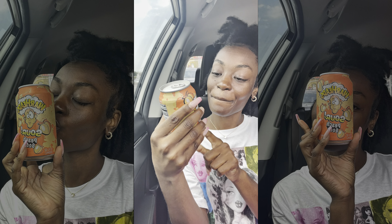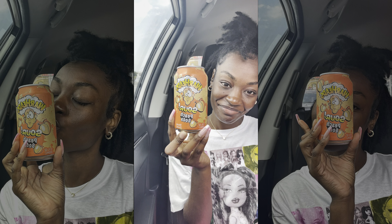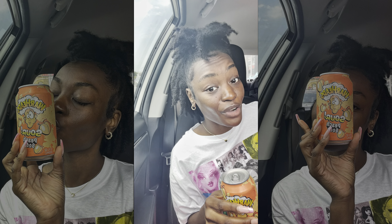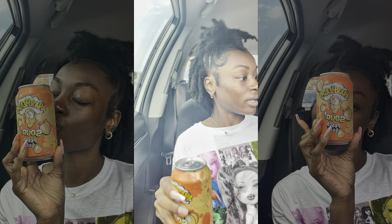Y'all, look what I found! Let's try it — let's wipe off the top first, gonna get that off. Okay, got the straw ready.